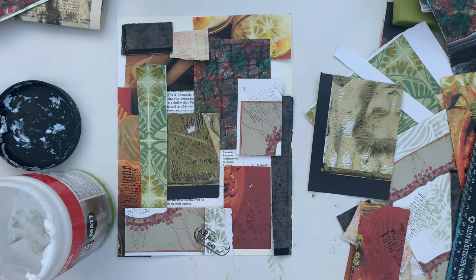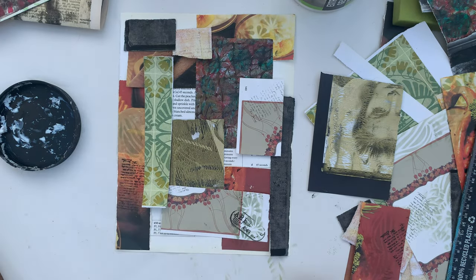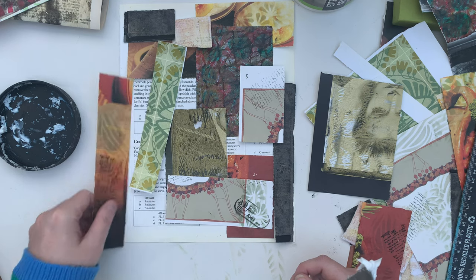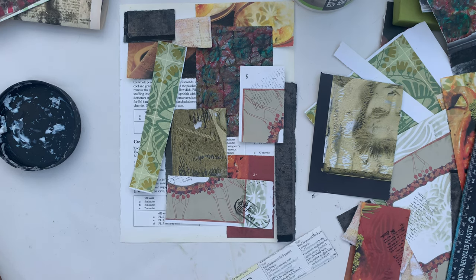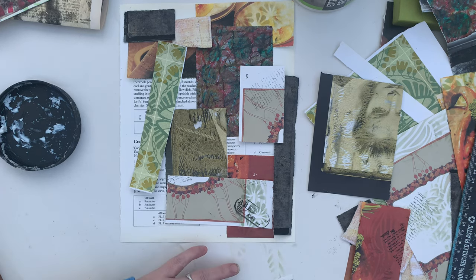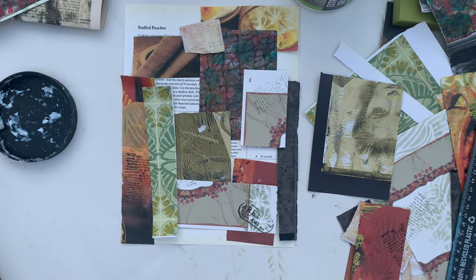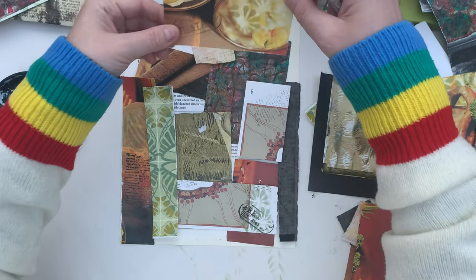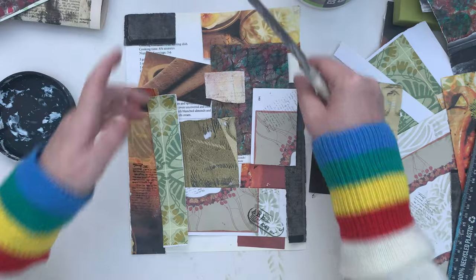I'm quite happy with this just now so I'm going to stick this down using the matte medium. You could use other glues — I just like matte medium, I use it for everything. When you go to stick them down, you could take a photograph, or just be really careful when you take them out, because when you put them back down the little changes that occur could be a good thing. Try and do the underneath ones first, out at the edges, but don't do them all the way.